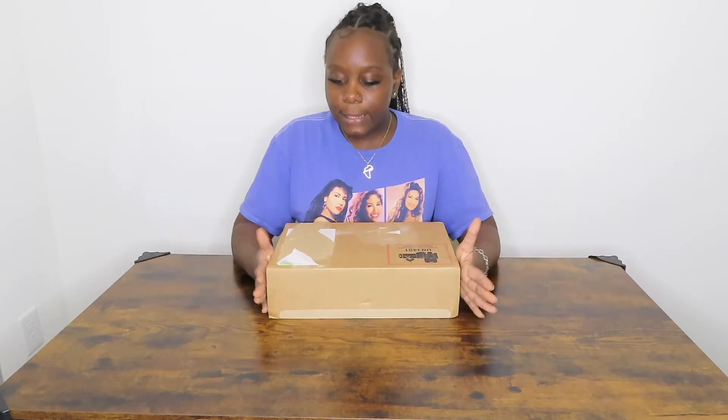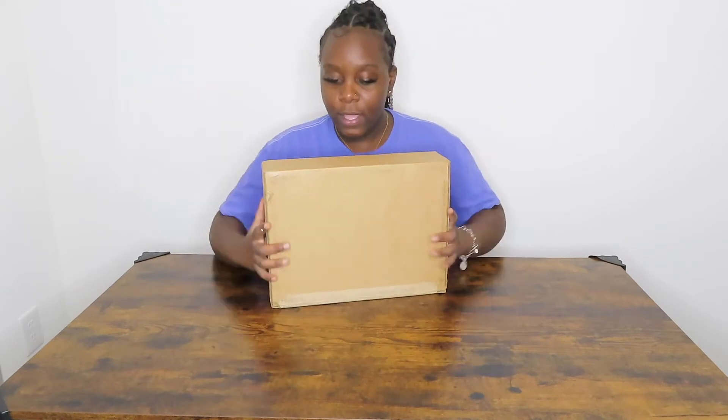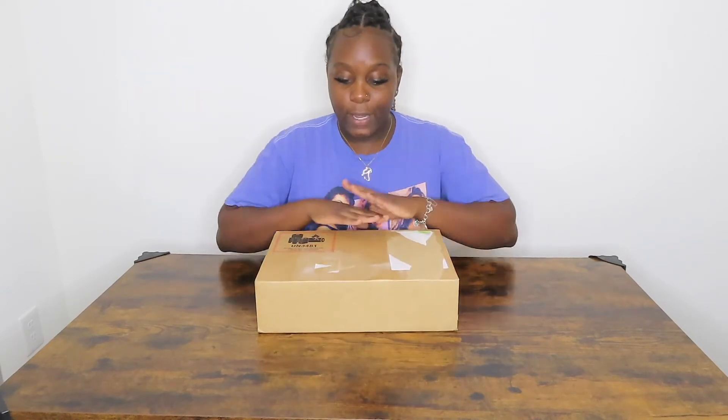What's up YouTube, it's your girl Shumba and I'm back at it again with another video. In today's video I'm going to be unboxing my MacBook Air — it's in here. I am not even gonna cap, I've been waiting all day to open this thing. I almost said forget about the video and just open it, but I'm gonna open it in front of y'all so y'all can see the excitement.